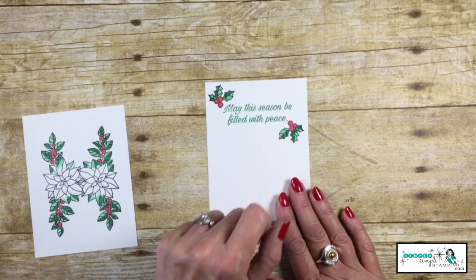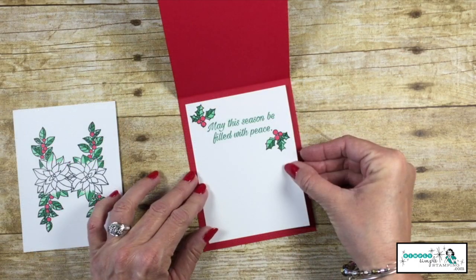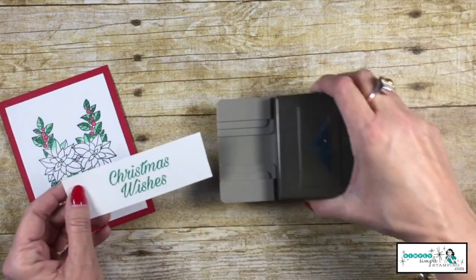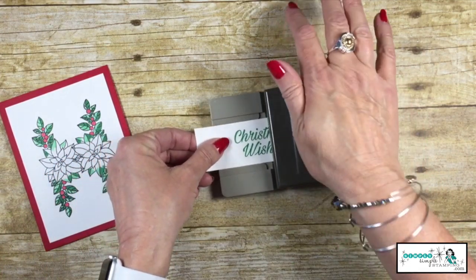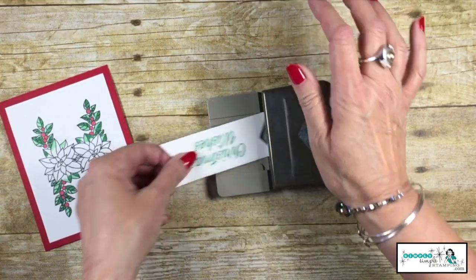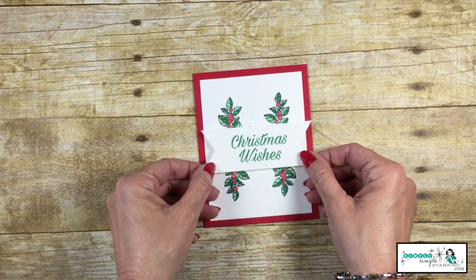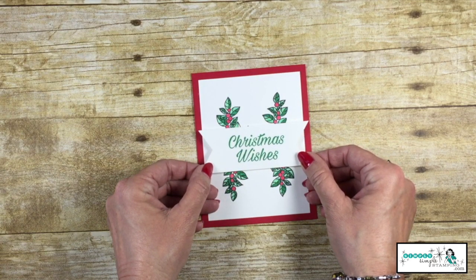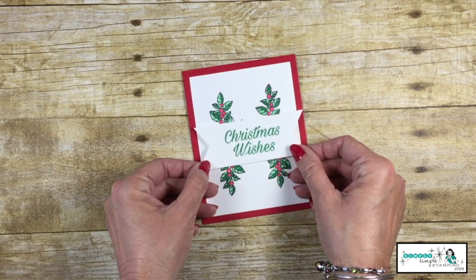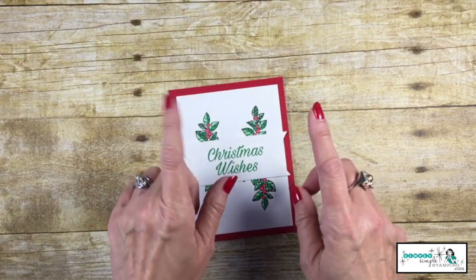While I had my Stampin' Blends out, I colored the cardstock for the inside of our card, so that's all ready to go. We can adhere that to the inside and adhere the other piece to the outside. Now to put our card together, we're going to bring in the triple banner punch and slide in Christmas Wishes as far as it will go, punching that on both sides. I've added about five Stampin' Dimensionals to the back of that, but before I tear off the backing, I want to make sure none of that poinsettia is going to show. Luck had it today that I didn't need any coverage, so let's take off our backings — and our Christmas card is done!